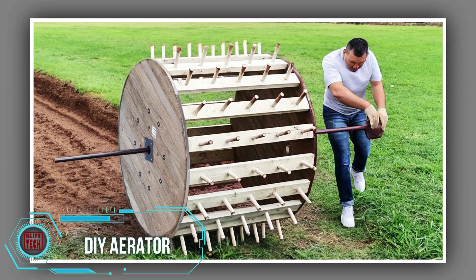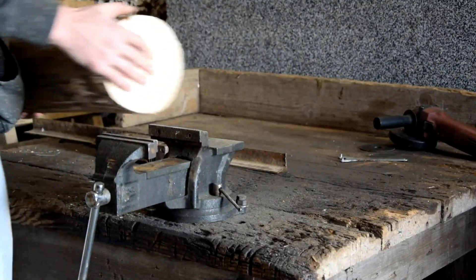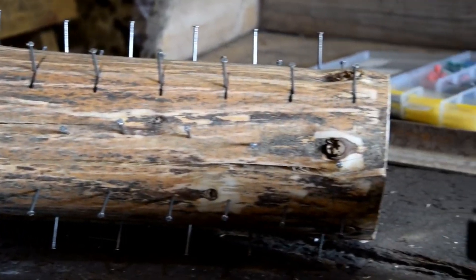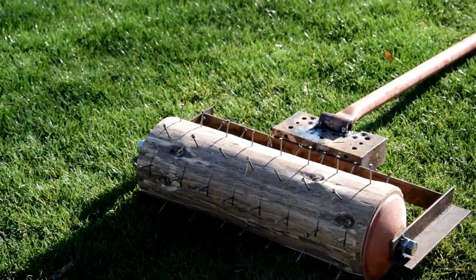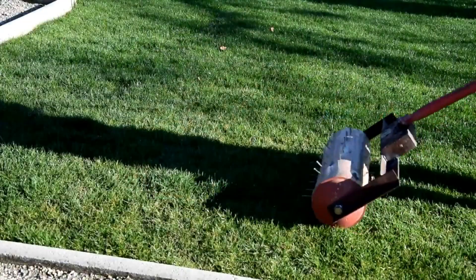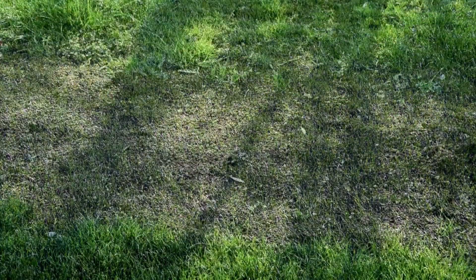Aerating your lawn is crucial for moisture and nutrient absorption, which explains the popularity of this project. Initially resembling a medieval weapon, it swiftly transforms into an aerator. The creator asserts that this aerator is not only cost-effective but also simple, although its somewhat hefty appearance could pose challenges. Given the recommendation to aerate lawns three or four times during the warm season, the weight may be a factor to consider.